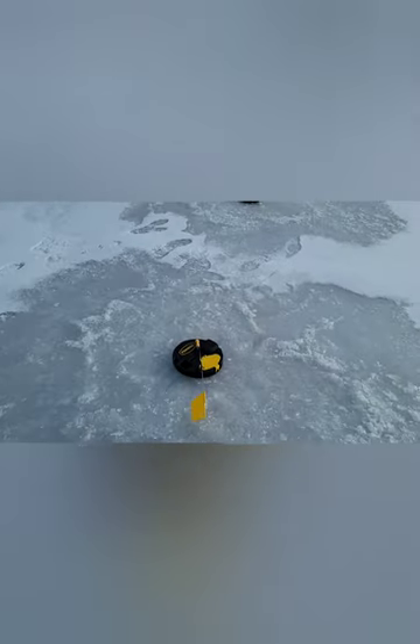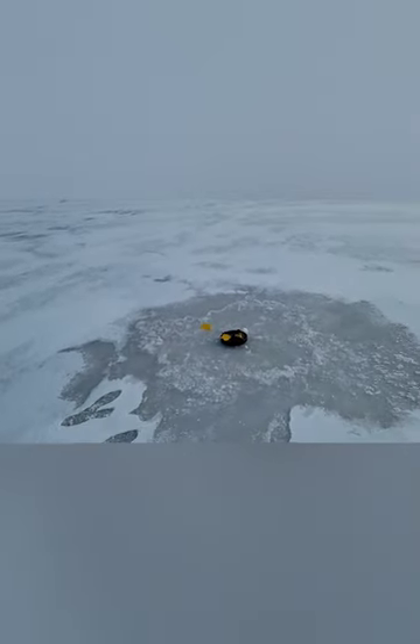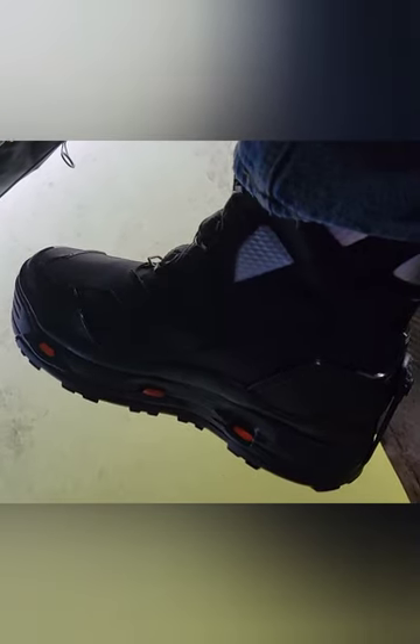We're going to try them out today and see if my feet stay warm and dry. Hopefully we can catch some fish though. Well boys and girls, it's fifteen minutes after eleven and the Korker boots are still keeping my feet warm — haven't got cold, haven't got wet yet. We'll see how the day ends up, but we'll let you know if they're still dry and warm when I leave here this evening. They're looking pretty good so far.